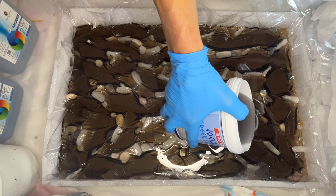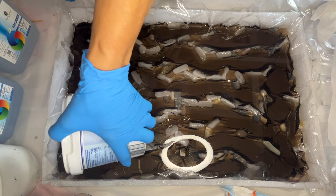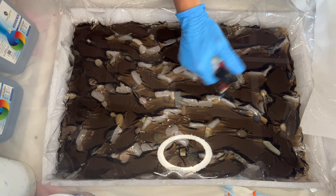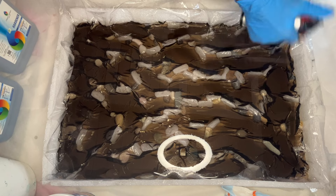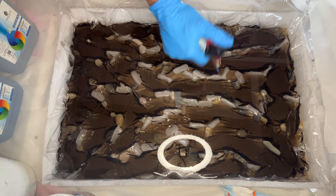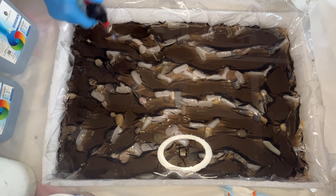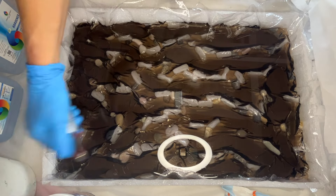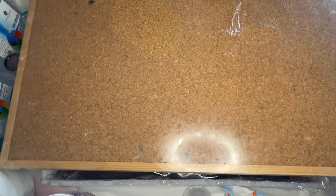Now she's ready to pour, and she uses her torch gun to pop any air bubbles. All the products seen in this video are listed in the description if you're interested in trying this tutorial. She leaves this to harden, but before doing so she covers the resin piece with something to ensure no dust particles or fibers land in the resin while it's hardening.